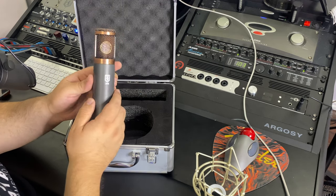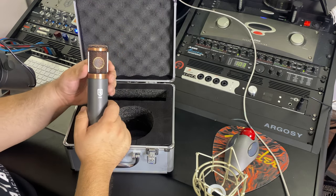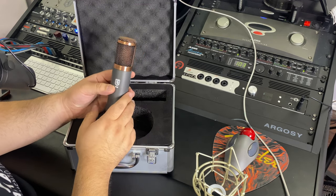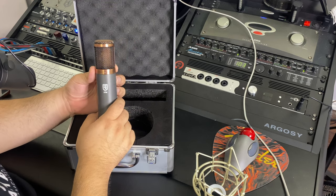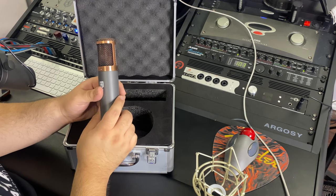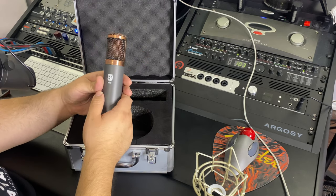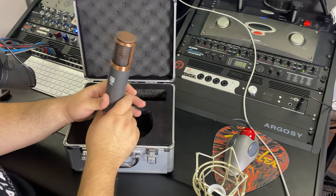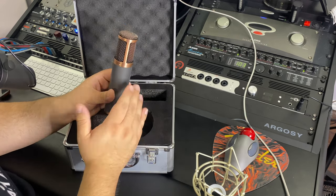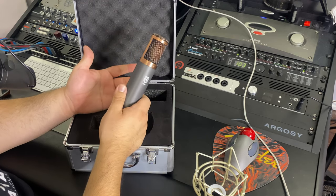One thing I did notice when I got the microphone is it wasn't centered — the grill was a little bit off-axis a tiny bit. So I messaged Matt and right away he replied. He said, 'You might not have put it on correctly — just take some small Allen wrenches, loosen the screws, straighten it out, and tighten them back up again.' It was pretty cool that I didn't have to send it back in. And it was really cool that he answered me immediately — I sent him the message in the morning and that afternoon I had my reply.